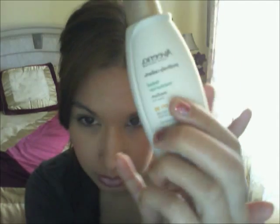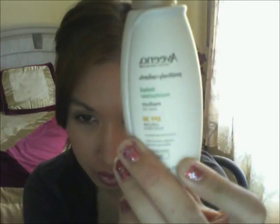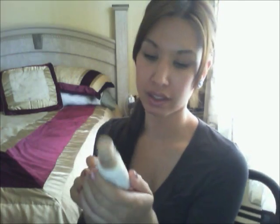I'm going to do a review on this Aveeno tinted moisturizer because I'd like to give you guys an idea of how I feel about this product, how it works, and how I apply it every day. I purchased this at Walmart for around 12 to 13 dollars.